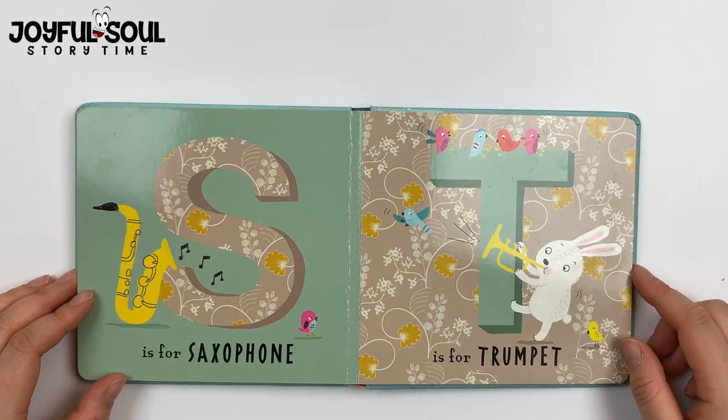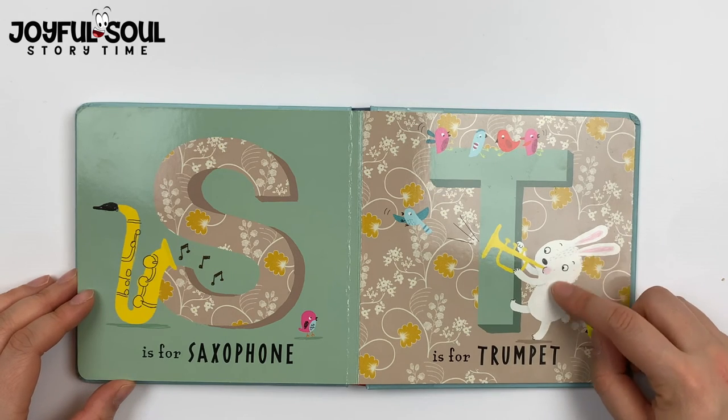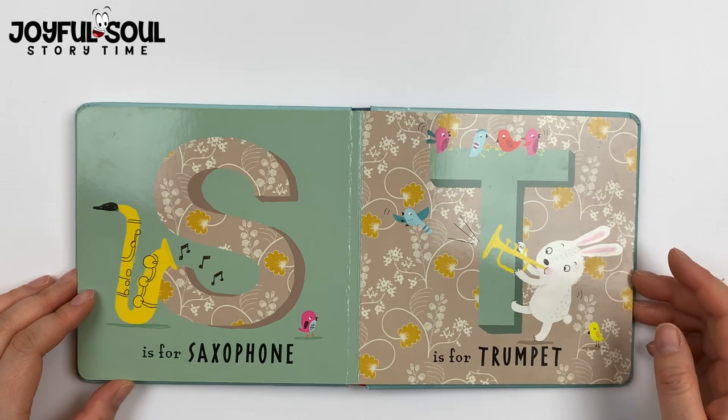T is for trumpet. The rabbit is blowing really hard into his trumpet.